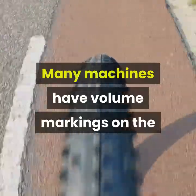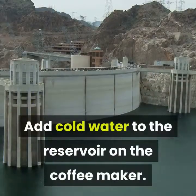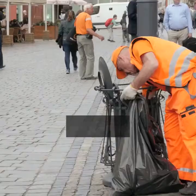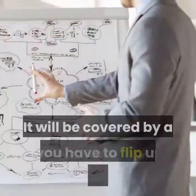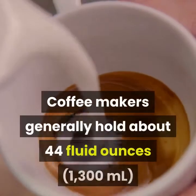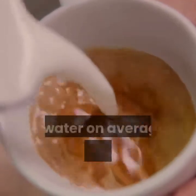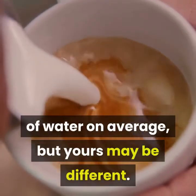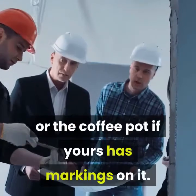Add cold water to the reservoir on the coffee maker. The reservoir is a clear plastic bin on one side of the machine, covered by a lid you have to flip up to pour in the water. Coffee makers generally hold about 44 fluid ounces of water on average, but yours may be different. Measure out the water using a measuring cup or the coffee pot if yours has markings on it.